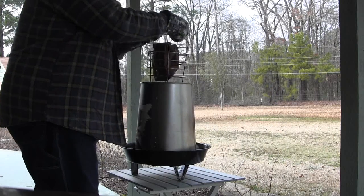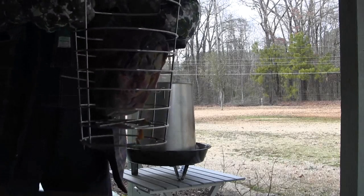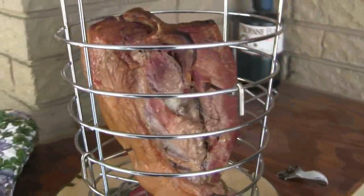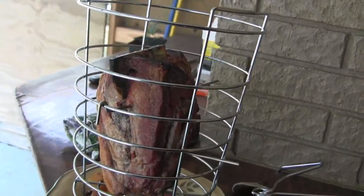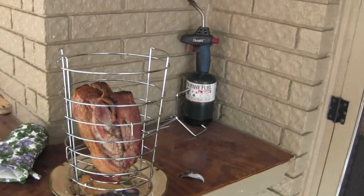I'll set this down and show you what it looks like. That is a good looking hunk of meat right there. The true test is going to be if it's done all the way through and not dry, because I hate dry meat. Let me look in here — yeah, that's a pretty good amount of juice in there. I'm gonna take this off and bring it inside and cut it open.